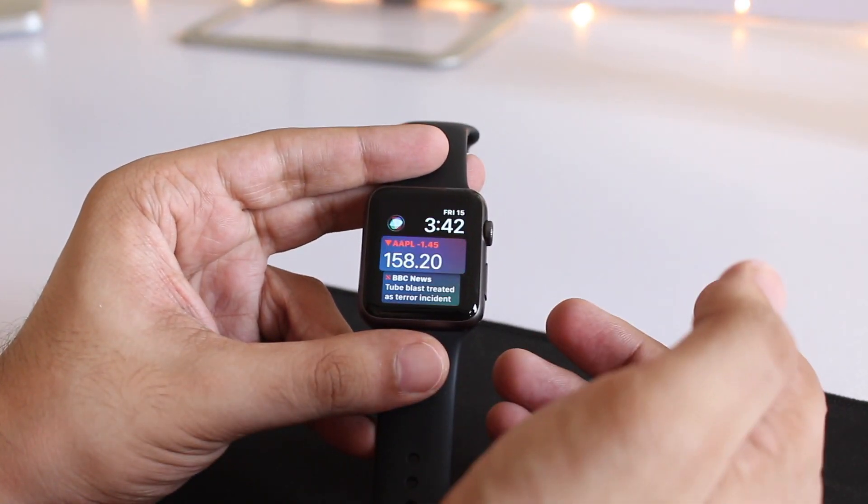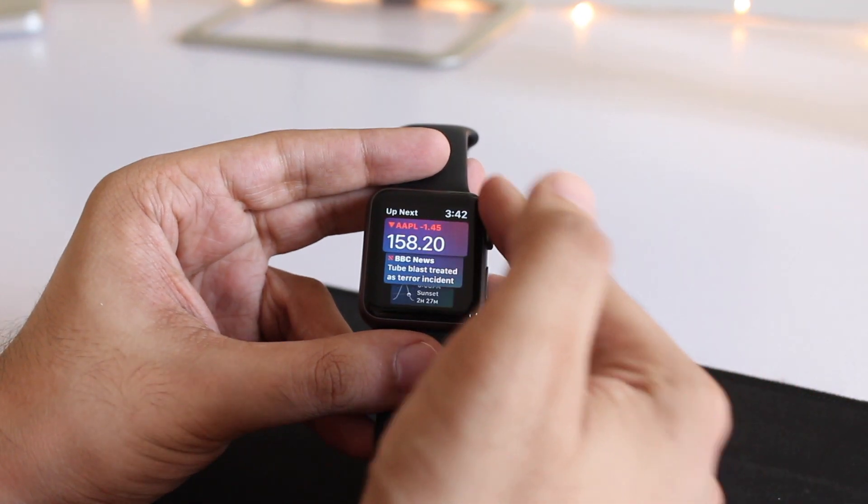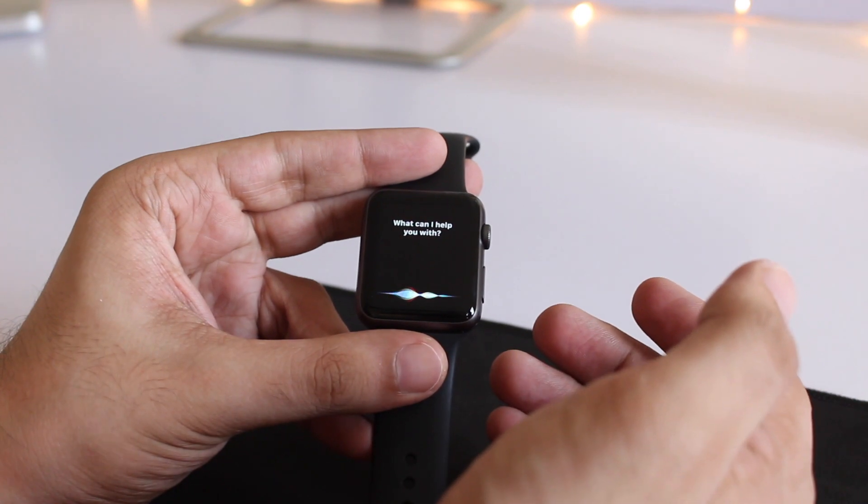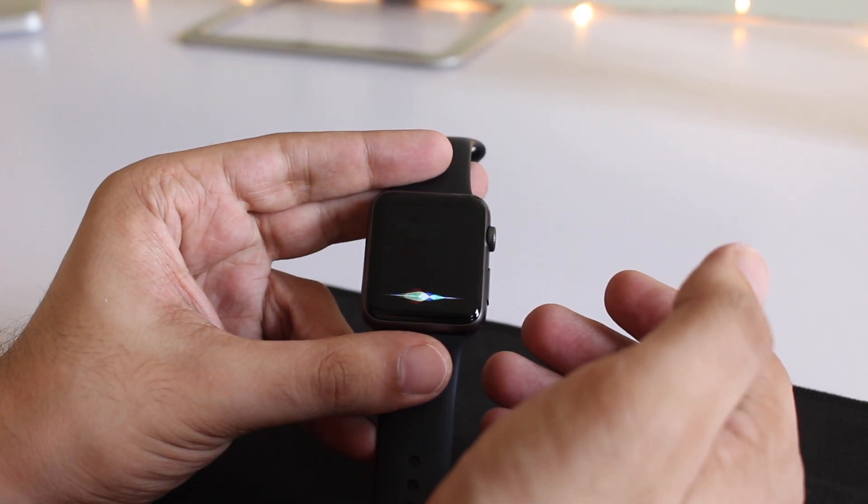As you can see, the new Siri watch face that Apple has added in WatchOS 4 runs pretty smoothly on the original Apple Watch. You can also launch Siri by tapping on the button.